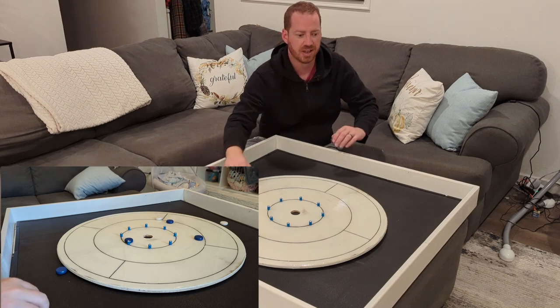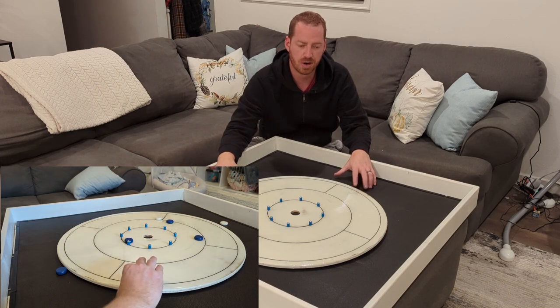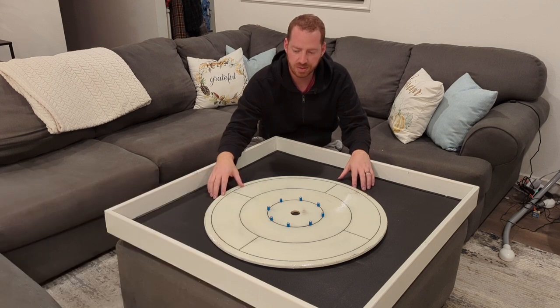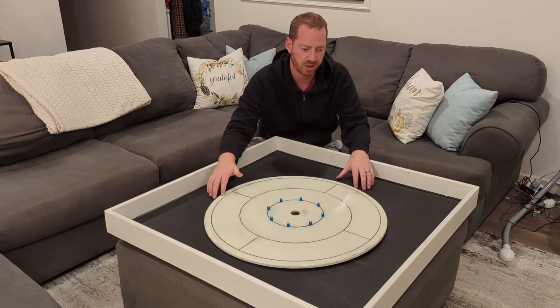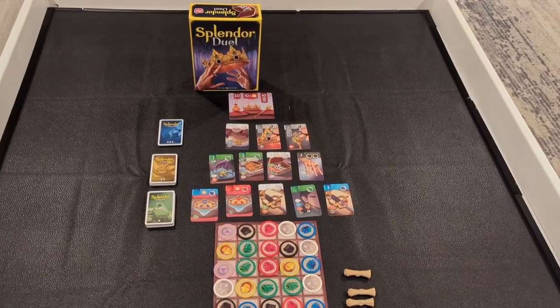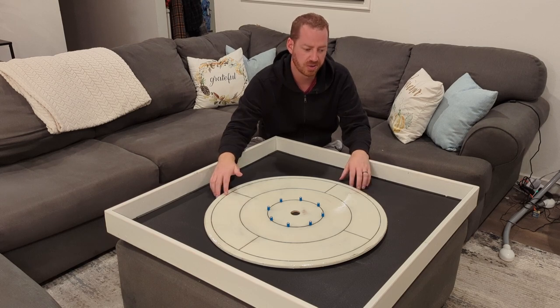That is the gaming table I built on the bottom side of this coffee table that fits over our ottoman in our living room. It's a great surface to play games on. I've just built it recently, so my wife and I haven't had a ton of time to break it in yet. But I think it's going to be fantastic — we play Splendor Duel, Seven Wonders Duel, and a lot of different two-player card games. This is going to be just a great surface for us to enjoy an evening.